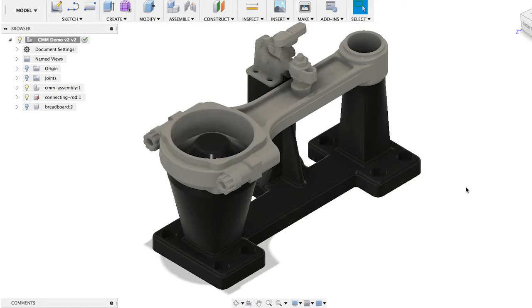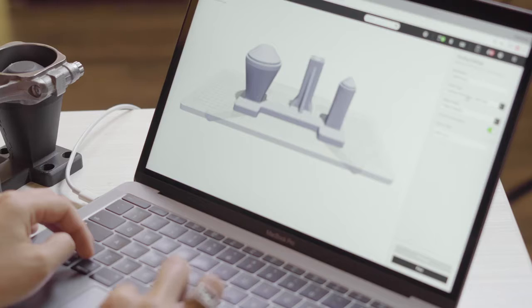I designed mounting holes on the base so I can bolt it to a breadboard or some other immobile surface. I can then use the CMM to check the tolerances so I know that the engine assembly will be perfectly aligned.